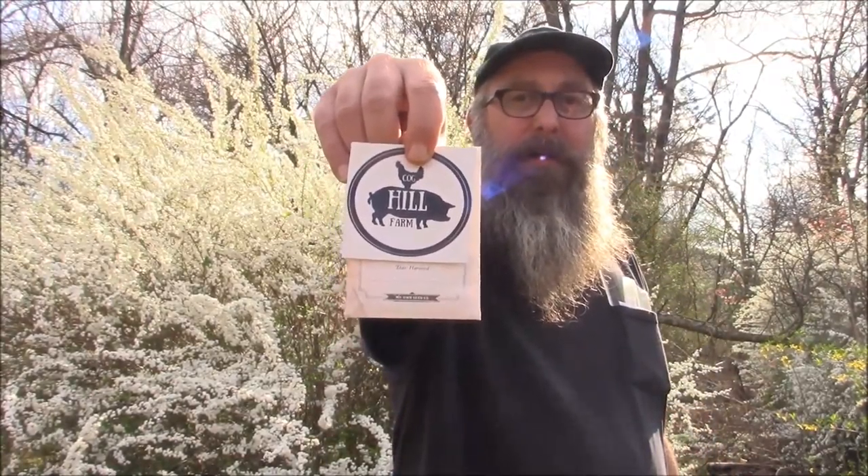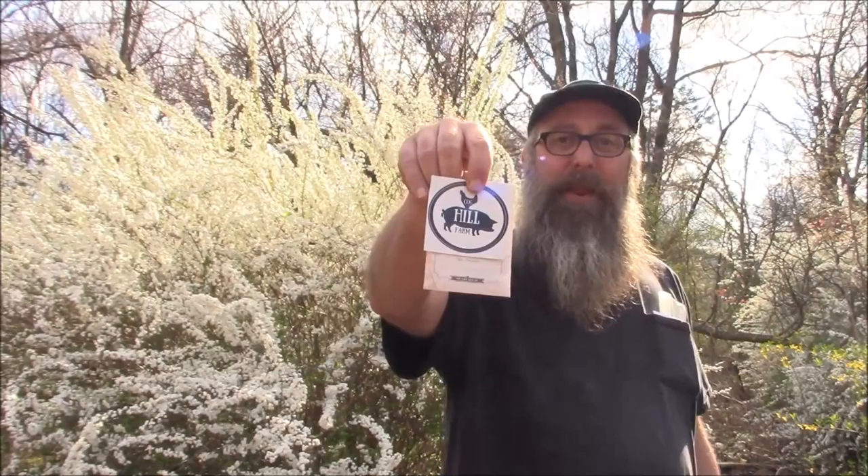The third seed I have never tried growing before was also a gift — all three of these were gifts. The homesteading community on YouTube is wonderful. These were a homestead warming gift I got right after I arrived here. These came from Jason at Cog Hill Farm and he sent me some Seminole pumpkin seeds. I'll link to two of his videos about the Seminole pumpkins.